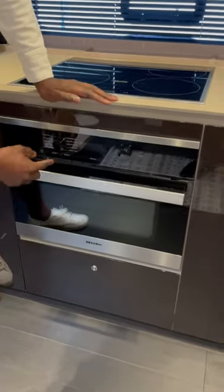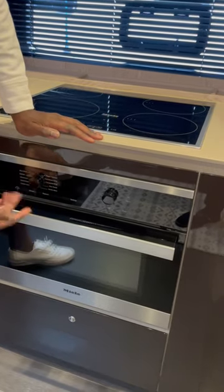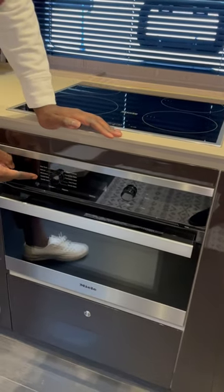So this is a microwave oven, but it can also be a conventional bake. You can roast things in here. I usually use it as an oven.